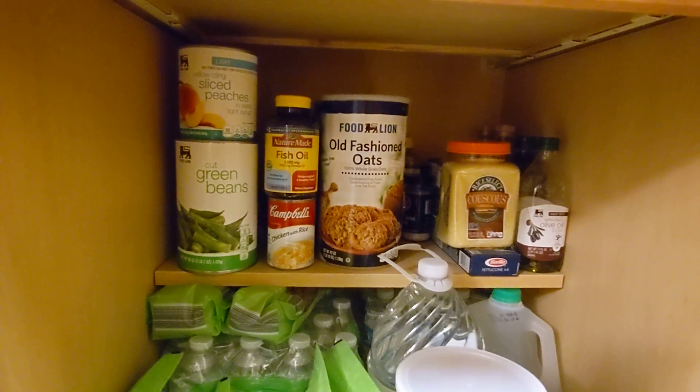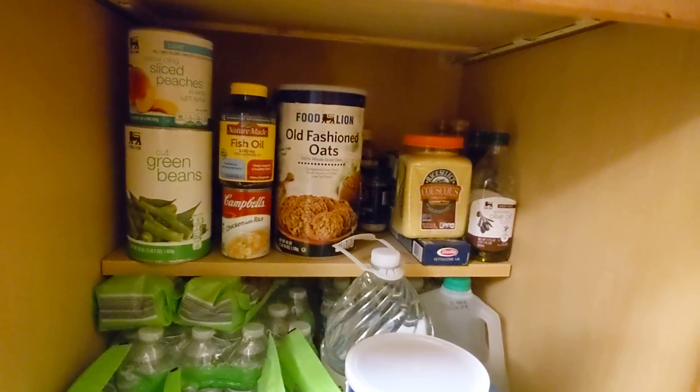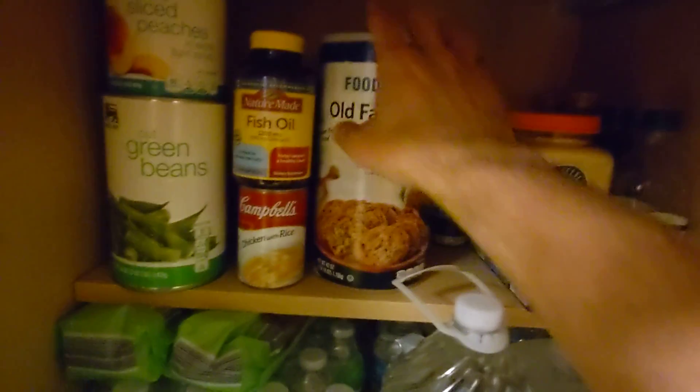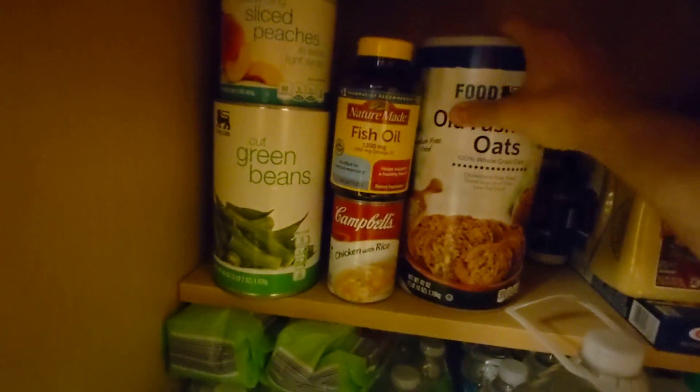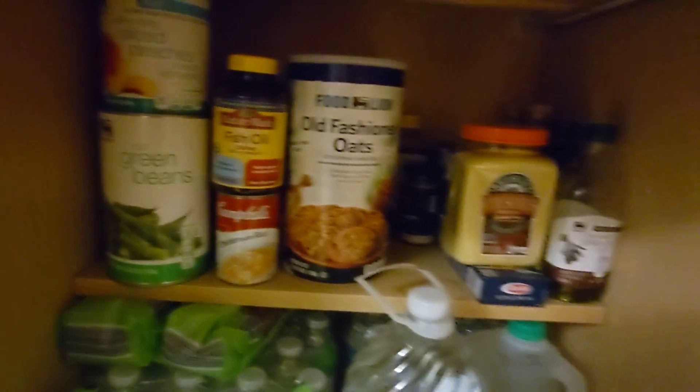But this oatmeal — there is stuff behind it, but the thing directly behind it is another container of oatmeal. So I'm not going to access that without accessing the first one.